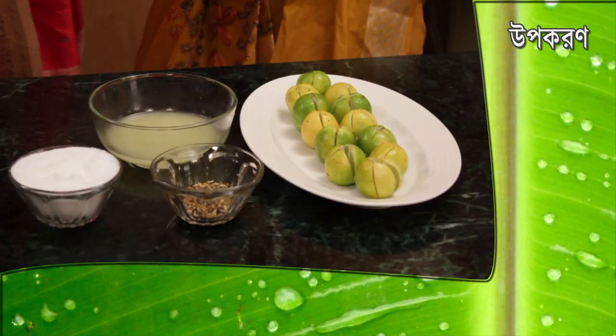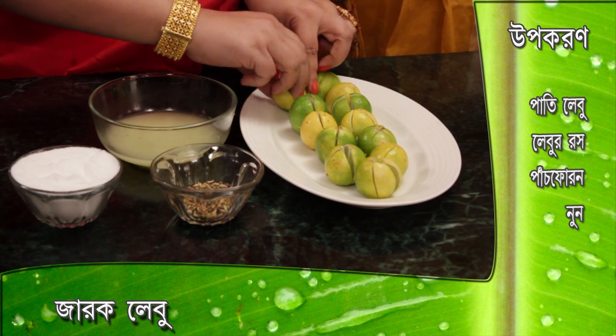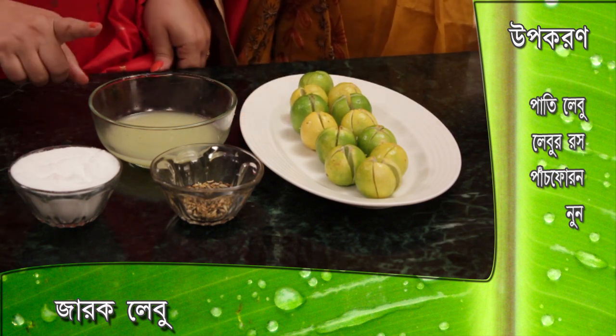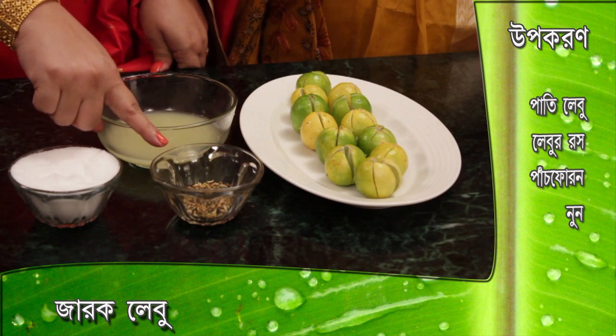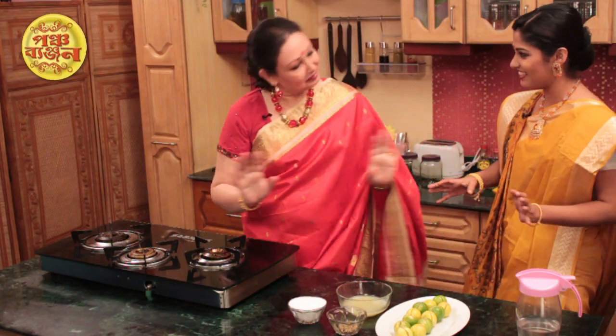You put a pati Alebu, but how do you put a pati Alebu? I put a pati Alebu, so I cut the pati Alebu. They will cut the pati Alebu and cut it. Then we put Pati Alebu Rash and that is 5.00. That's enough for us to do this.